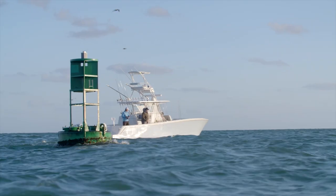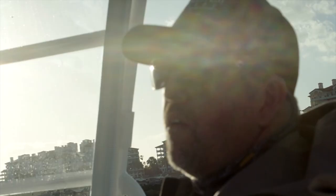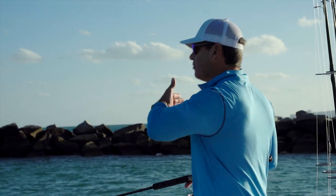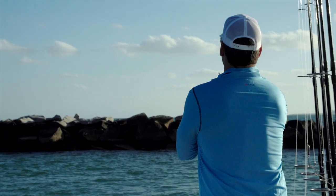If you have a lot of current, you're going to be drifting through — so you have to kind of come through and bring the bait past them. Basically, we're going to be drifting down the jetty with the current and the wind. Right about here, you can start pitching and let it drift — bring it into their zone, and then you will get a bite.